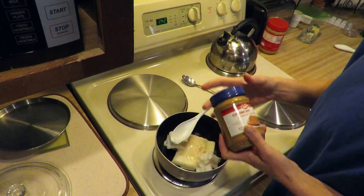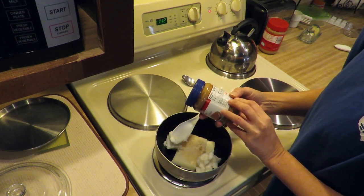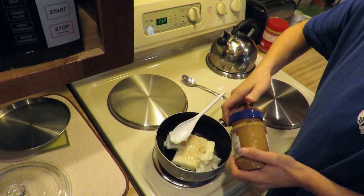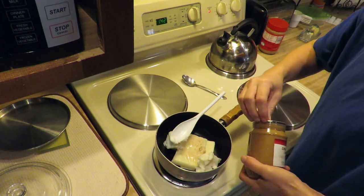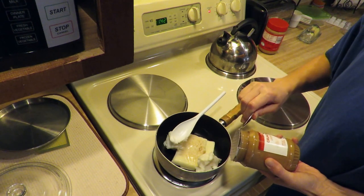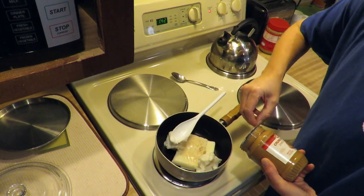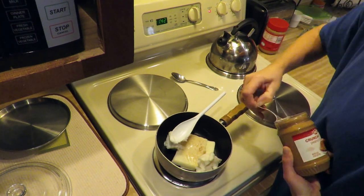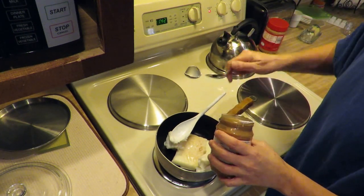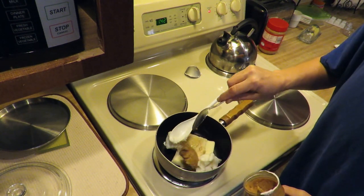Peanut butter is just store brand, but we look and there is no sodium benzoate and no BHT. We're going to use roughly a cup of peanut butter. Crunchy? Crunchy, crunchy.